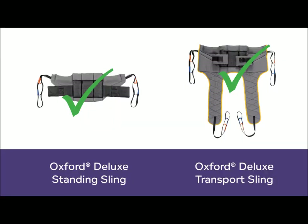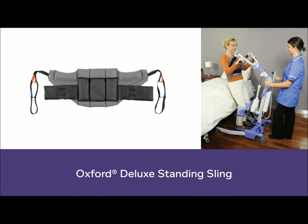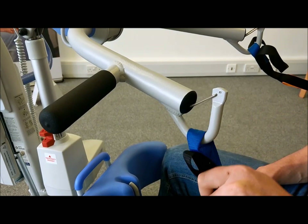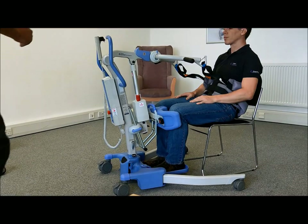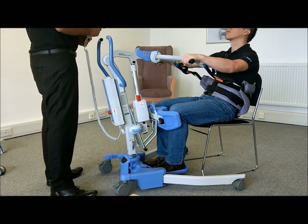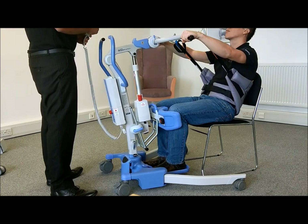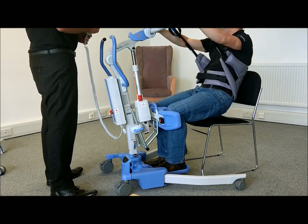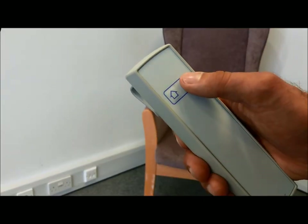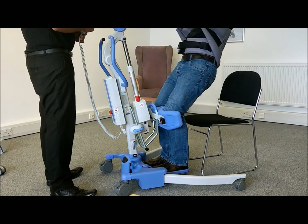Oxford has a choice of two slings compatible with the Journey: the Deluxe Standing and Deluxe Transport slings. The Oxford Deluxe Standing Sling is designed to raise a client from a seated to fully standing position. The sling is attached to the cowhorn by securing the loops to the hooks as shown. The spring clips ensure no inadvertent detachment. Prior to raising the client, asking them to look up towards the ceiling during the lift will help ensure the sling does not wind up and cause unnecessary discomfort.